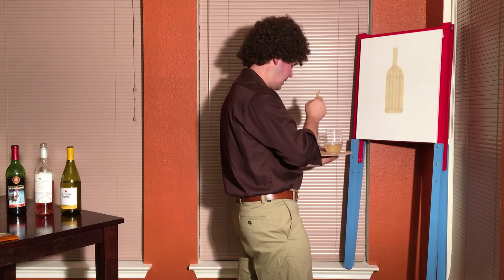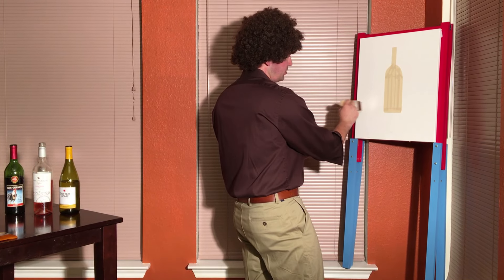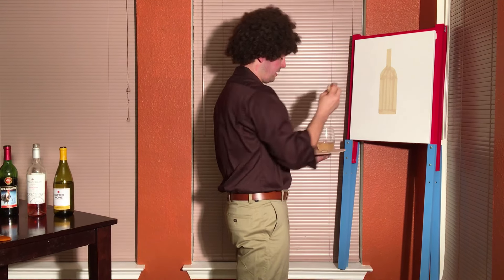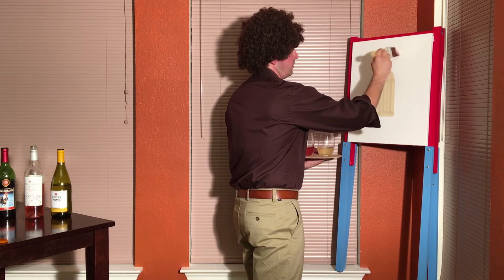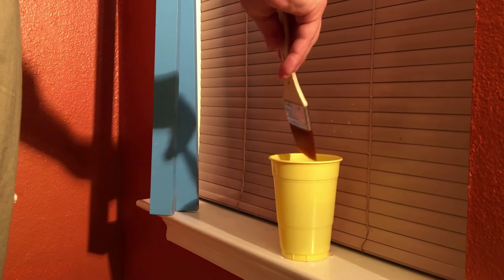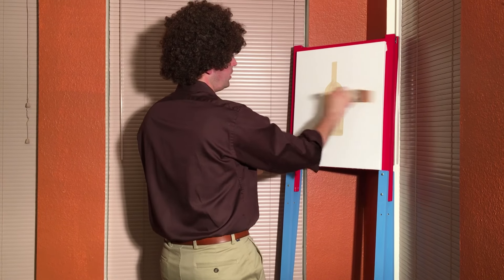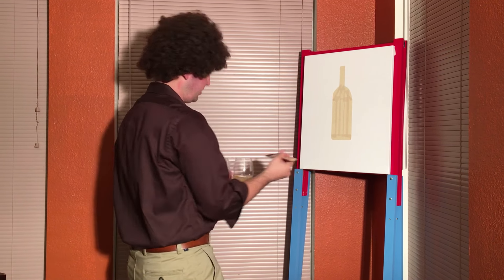So going around — as you can tell, wine doesn't necessarily make the best sort of art medium here, but that's not going to stop us. We're still having a lot of fun. Going around checking out everything, and just going to clean out that brush and clean up the brushstrokes, brushing across. Can't really tell, but it's actually cleaning up more of the drip.